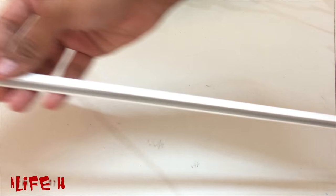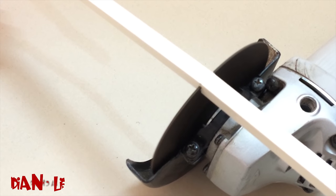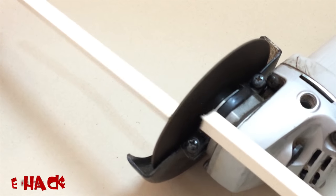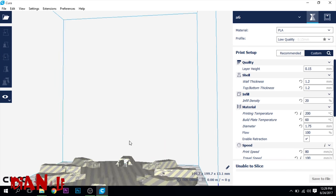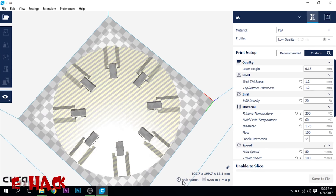Here we are using aluminium as the arms of the frame. I have made this center plate with AutoCAD and then printed it with a 3D printer.